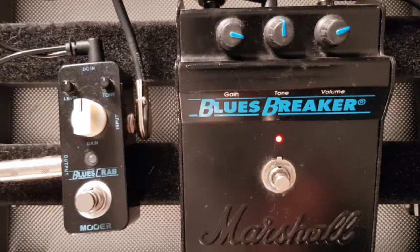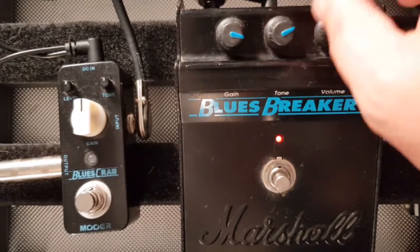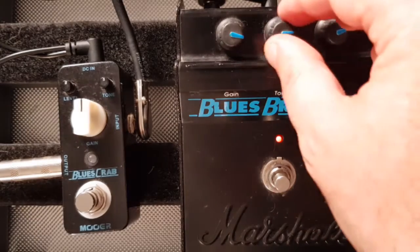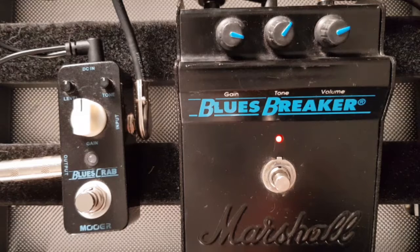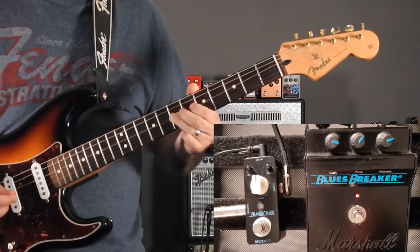Now let's see how this tone knob works. It's a little bit crunchy. It doesn't make a huge amount of difference when you wind it down, but it definitely brightens it up a bit, so I'm just going to back it off a bit. You get all that note definition, you get all that pick attack — for me, this is the one pedal that if I had to start all over again, this is the one I would buy first.